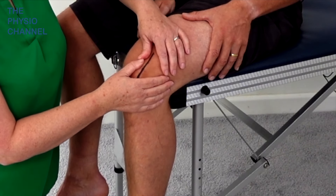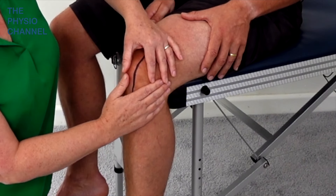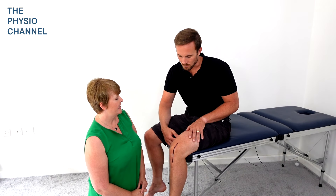We can go in both directions. There's a little bit less movement in this direction naturally anyway. And then Daniel, why don't you have a go doing that technique?